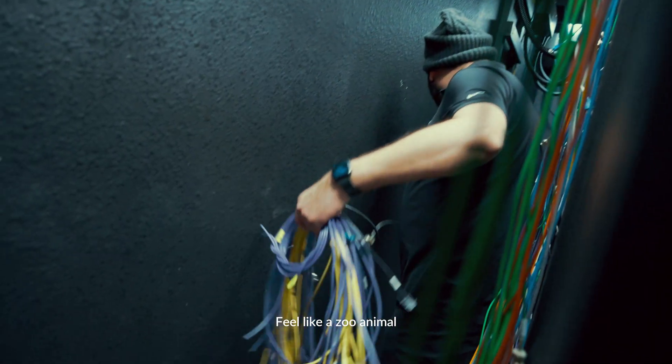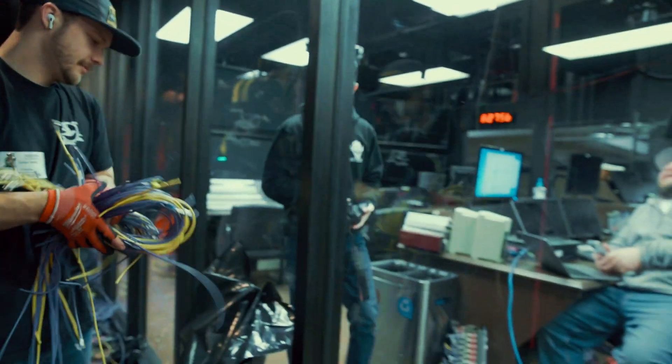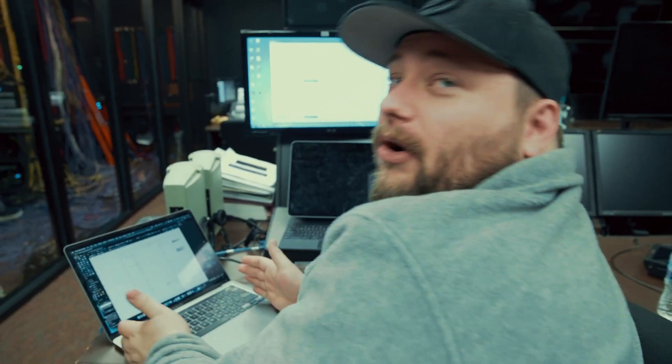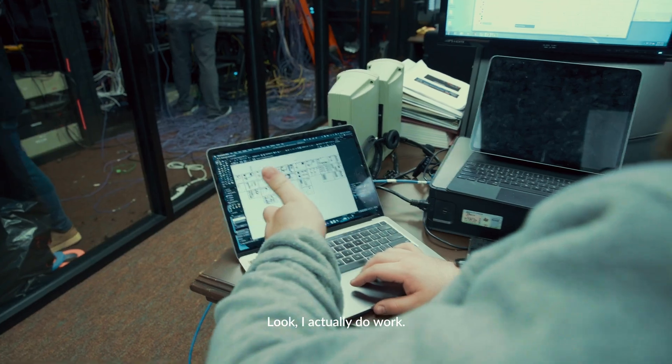I feel like a zoo animal with Winnie watching me — like, I do work. I hope everyone sees this. Look, I actually do work. It's a miracle.